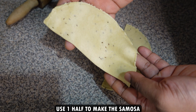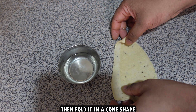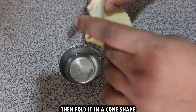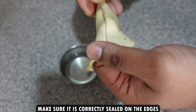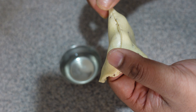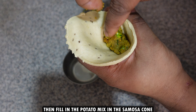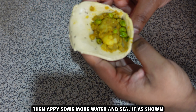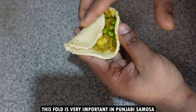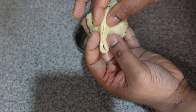Use one half to make the samosa. Apply some water at the edge and fold it into a cone shape. Make sure it is nicely sealed, otherwise the filling will come out when frying. Then fill in the potato mix, apply some more water, and do the signature fold which is very important for the Punjabi samosa, then seal it.